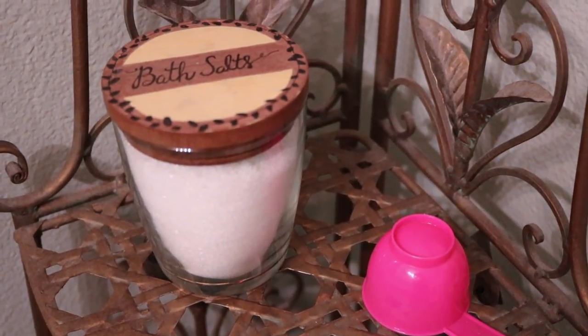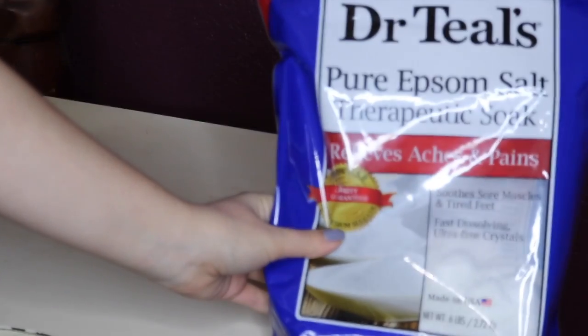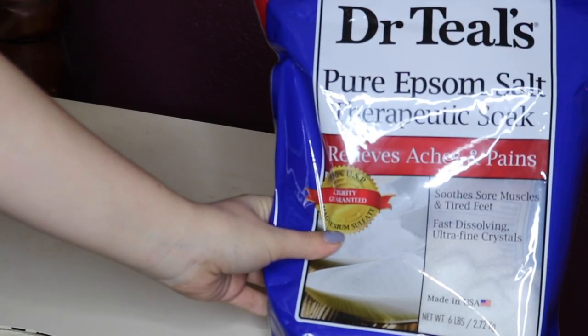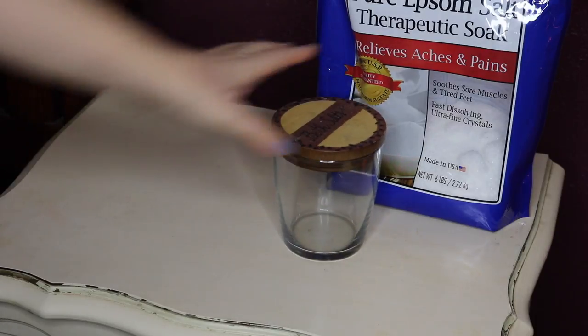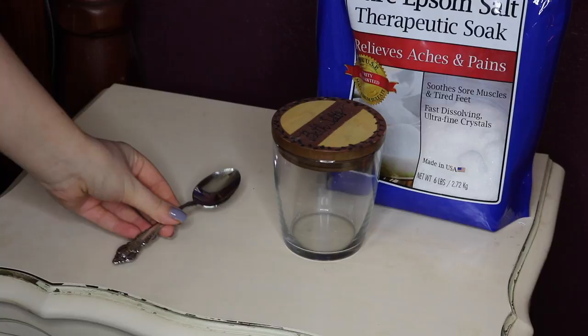Hey you guys, today I have a super quick DIY project for you all to try. I'm going to show you how to make your own DIY essential oil bath salts. The first thing you're gonna need is some Epsom salts — you can get this big bag from Costco. Then you are gonna need an empty jar.